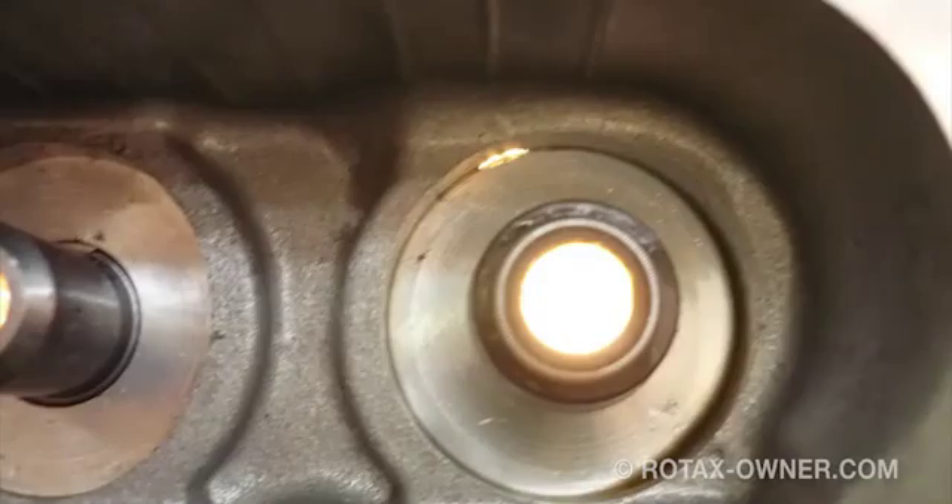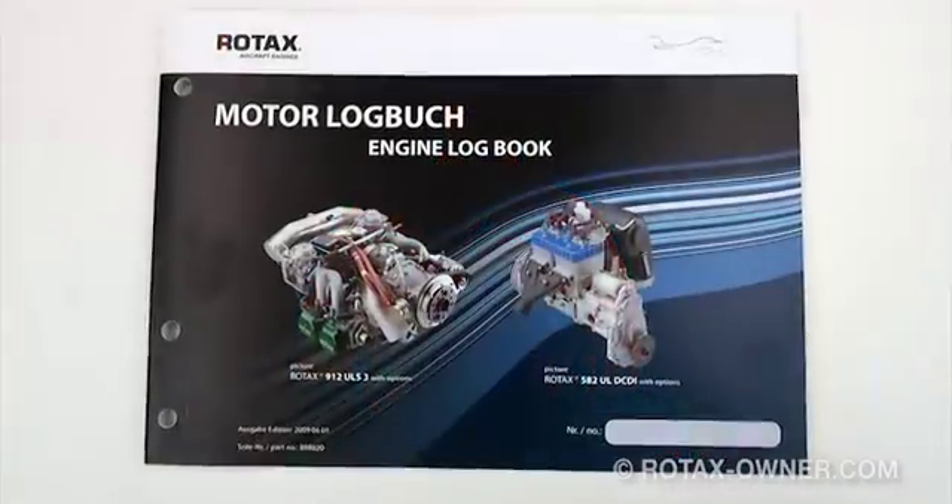All new engines are dyno test run before leaving the factory. If a new engine is affected by this cylinder head anomaly, the corresponding spark plugs will have evidence of oil fouling from the dyno factory run. So even if you have a new engine in a box that's never been run, this check of the spark plugs is still a valid method of checking for this potential cylinder head issue. If the spark plugs in cylinder number 2 and cylinder number 3 are clean, then the engine in question is not affected, and the alert service bulletin can be entered into the engine log book as complied with and that no defects were found.